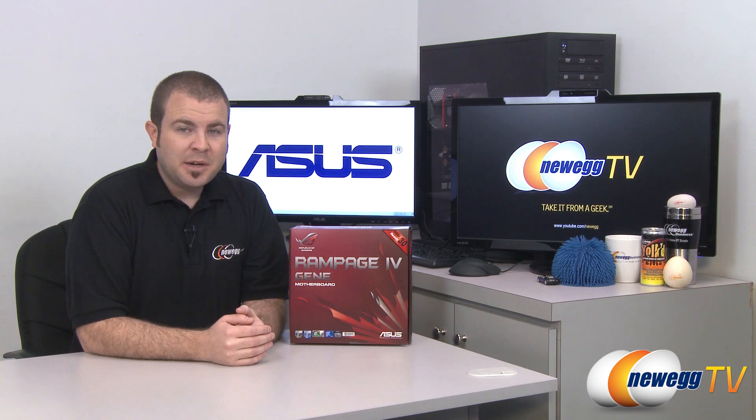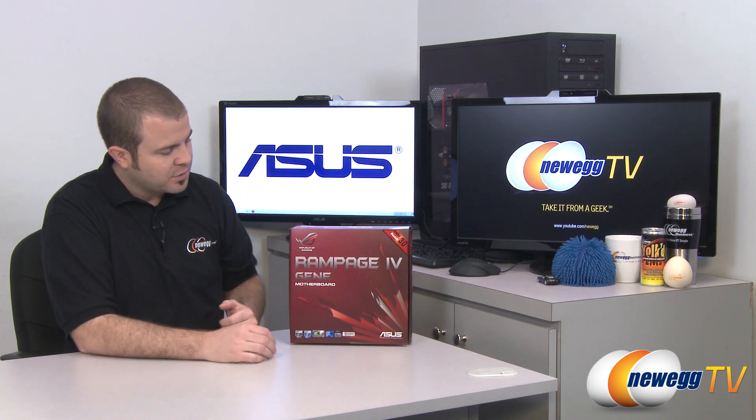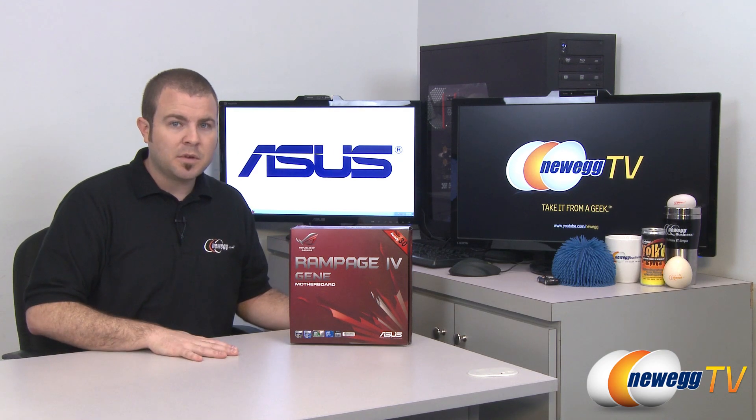Hi everyone and welcome back to Newegg TV. My name is Paul and today I'm going to be doing an unboxing and overview of this motherboard from Asus. This is the Asus Rampage 4 Gene. It is a socket 2011 motherboard for Sandy Bridge E processors and it is an ROG board — that's Republic of Gamers — which means it's Asus's premium line of gaming motherboards.